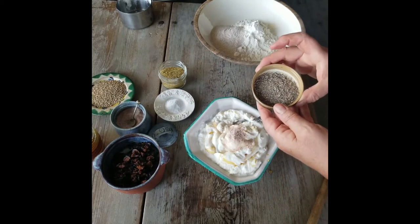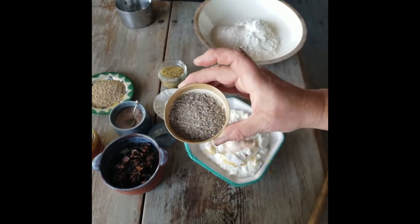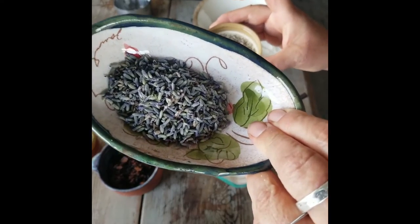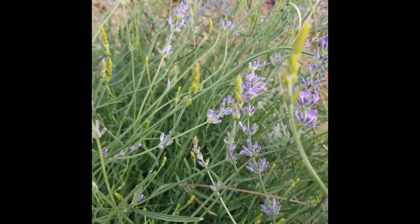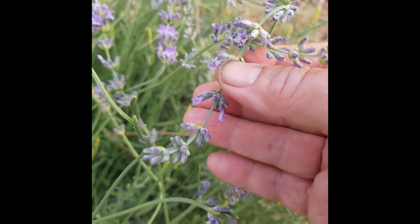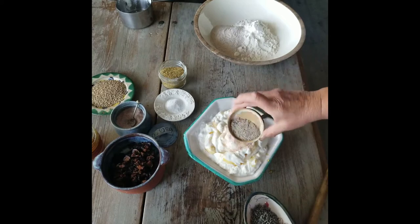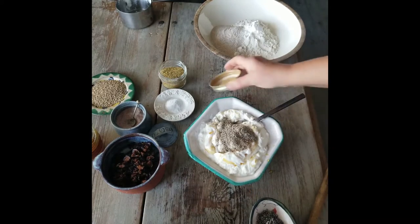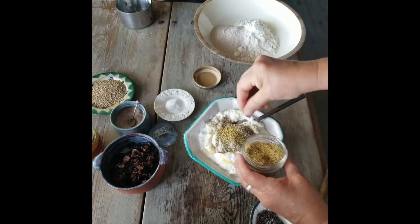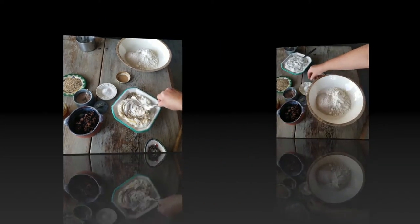I've got the lavender — what we do is crush it in a coffee grinder or a mortar and pestle. You start off with the little lavender buds; this is the type of lavender that's perfect for cooking with. We crush them up to add to the mixture. I love fennel as well — the flavor of fennel and lavender goes really well together, so I'm going to add a little bit of fennel too.